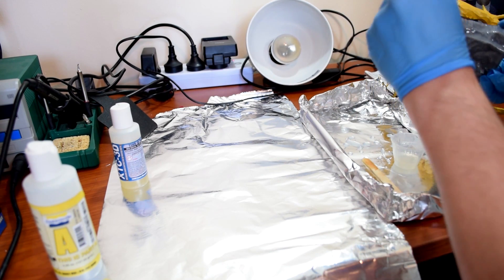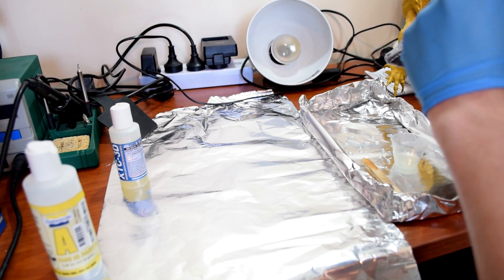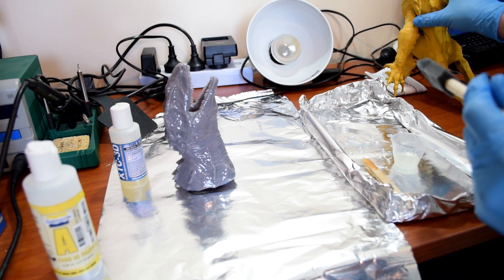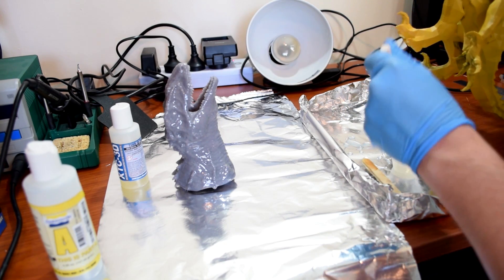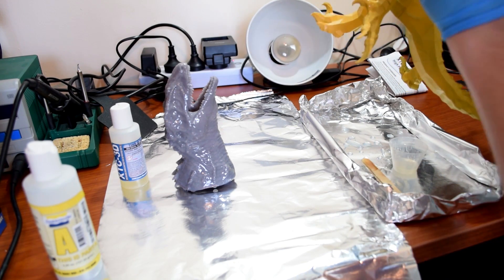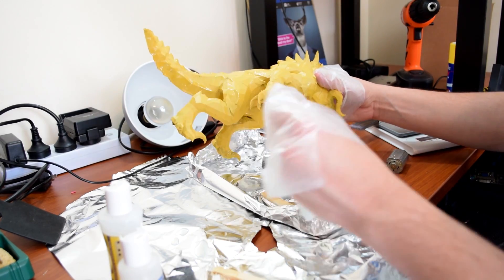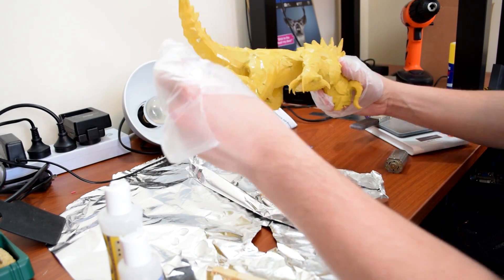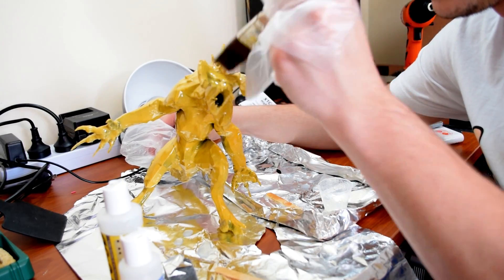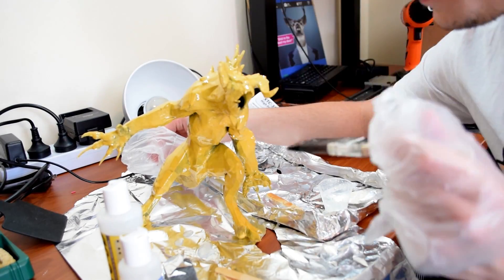The XTC 3D will continue to run for a very long time before it sets, and it will pool at the bottom. About 10 or 20 minutes after applying, go back and reposition the part so it doesn't set in a big pool underneath. My little dinosaur head did get some pooling on the bottom. When I came to do the Deathclaw — which I gave two coats because I ran out the first time — I made sure to reposition it so there wouldn't be a pool at the bottom of his feet. Overall, painting the Deathclaw was pretty easy.